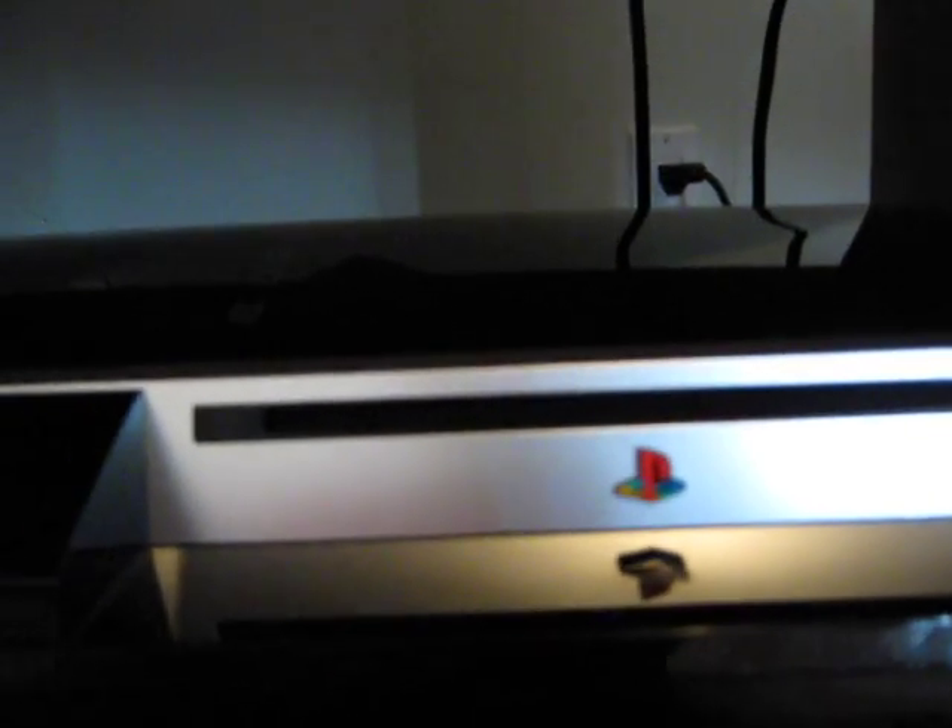Mine doesn't have a little flap because it's not that certain model. It's an 80GB model, but it doesn't have that little flap. It's a Blu-ray drive — it plays Blu-rays and it plays regular games.